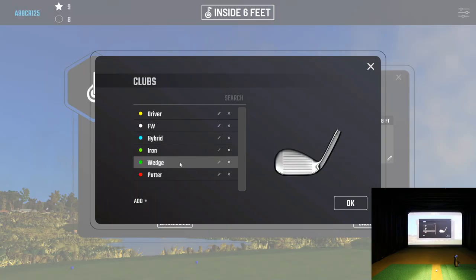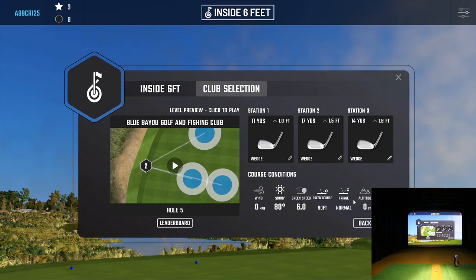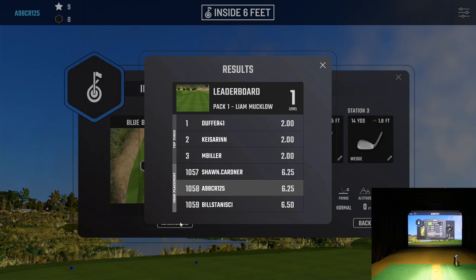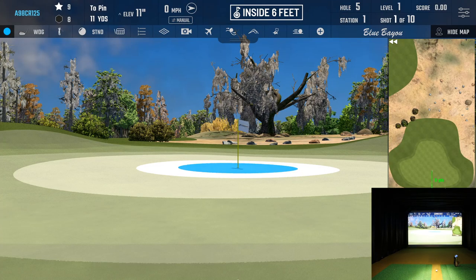I could probably putt this, but I'm going to use a wedge on these so you guys can get an idea of what short chipping is like. The course conditions show no wind, sunny, green speed is only six — so I won't get a ton of rollout — and bounce is soft. Fringe is set at normal, altitude is zero. I can actually look at the leaderboard right now. The first time around I was way down there compared to the other guys — I really need to get myself improving here.